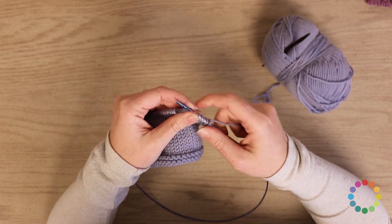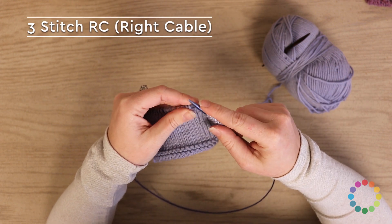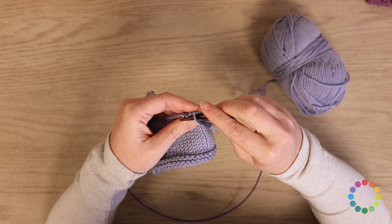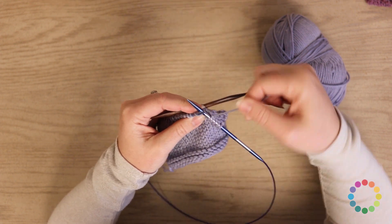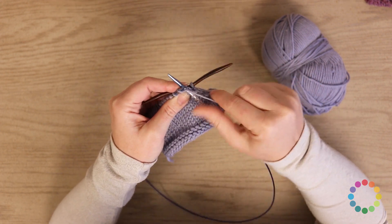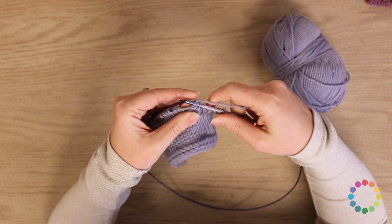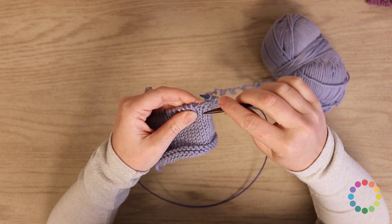We've got a three-stitch right cable and a three-stitch left cable. I'll start with the three-stitch right cable, a three-stitch RC. To do that, you're going to grab your cable needle and slip one stitch to that cable needle and hold it to the back of the work. Then you're going to knit two stitches from the left needle. And then come back to your cable needle and knit one. And that is your three-stitch right cable.